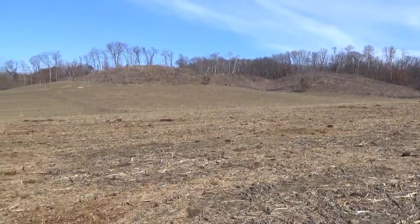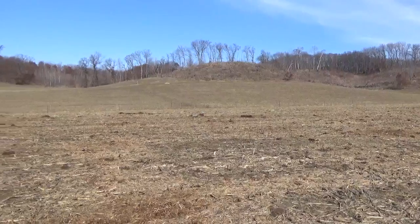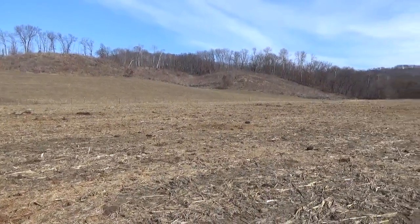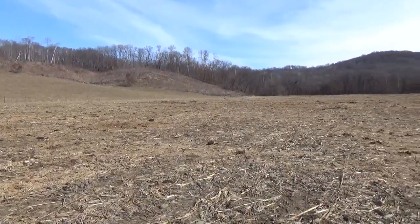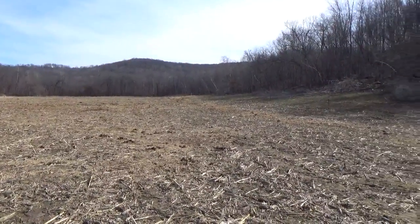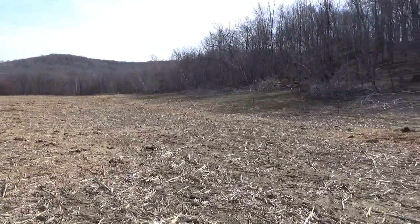Unless we get more land. On this main farm we raise all the cattle, and all the land down the road we do cash crop on. The corn ground down the road — we usually bail corn stalks off for bedding.